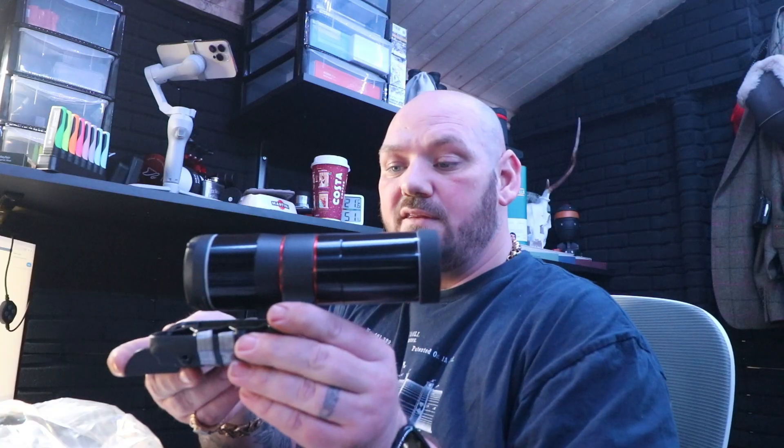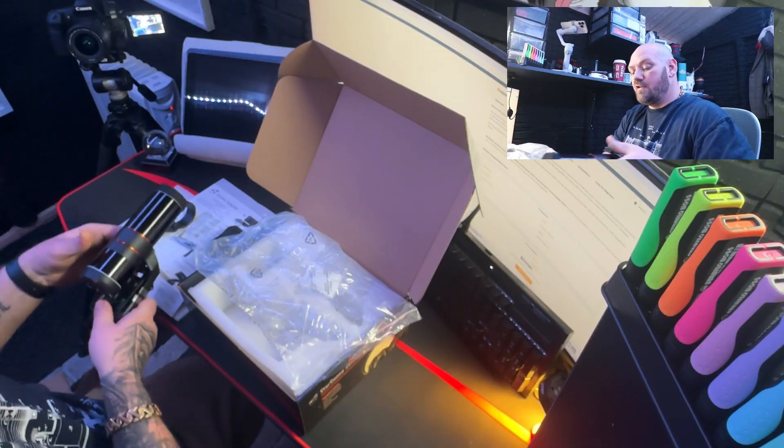There we go — that is the StarSense auto-guider by Celestron. I'm actually really excited about this. It takes away all of the auto-guiding stuff that I usually have with my guiding scope and camera. We're going to get rid of all of that and just have this. A couple of things I've read about — it doesn't just guide on one star, it actually guides on multiple stars, which makes this even more accurate. So that's really exciting.